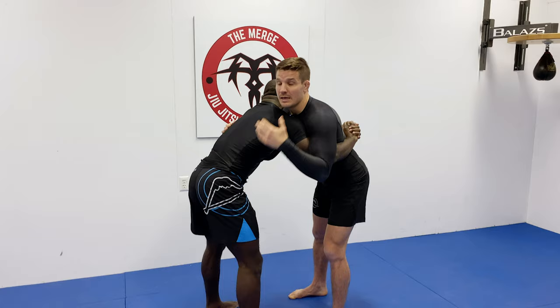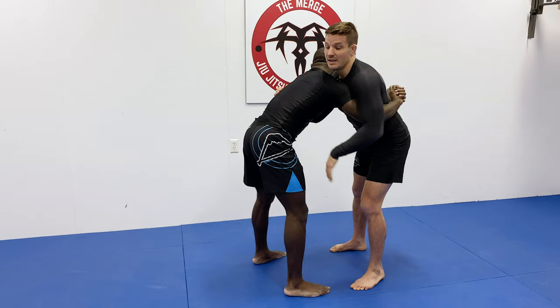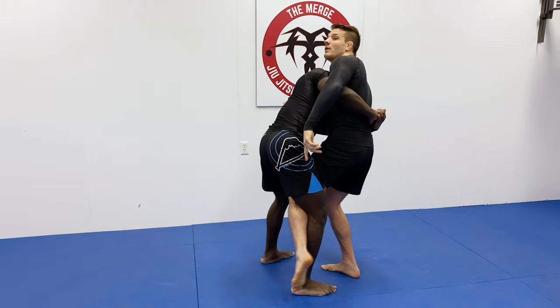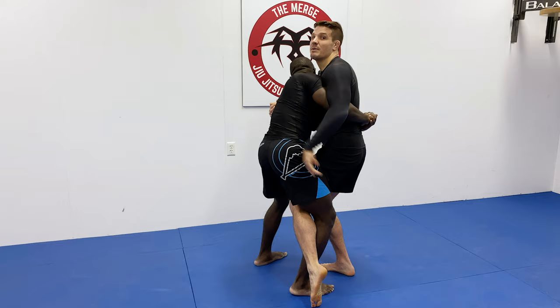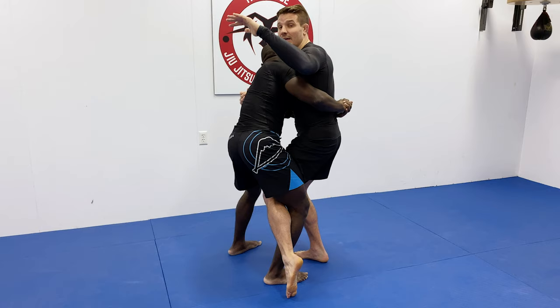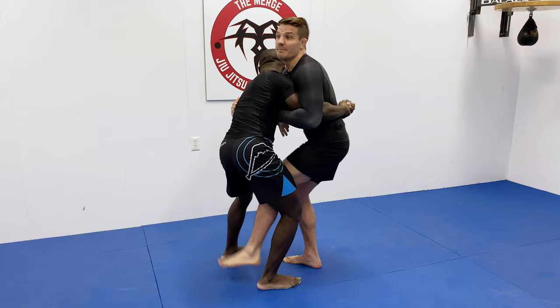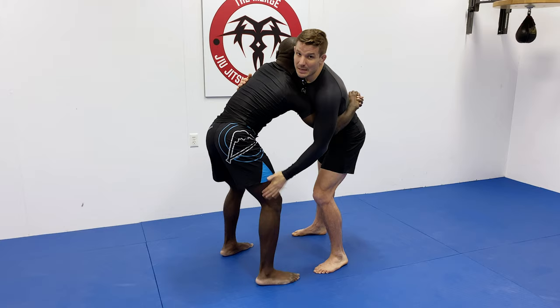Tai takes a big step with his lead leg and hits this inside trip. A few things about the inside trip: it's the same side as the overhook that Tai has. When he steps this leg in, it's inserting and wrapping around Hanato's leg — but it's not kicking out this leg. It's more of a lean; you're not trying to sweep and kick his leg out and lift it off the ground. Simply vine around his leg, typically below the knee, going as far down to the ankle depending on how long you keep that overhook. When you step in, it's a heavy lean to the side because you're taking away the leg post and the arm post.